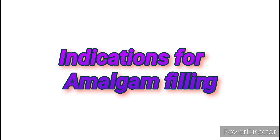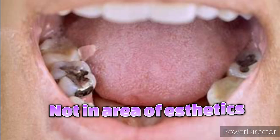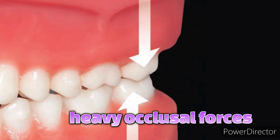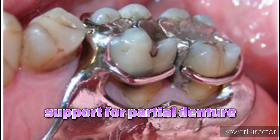Indications for amalgam filling: amalgam is indicated for the restoration of defects when the defect is not in an area where aesthetics is highly important, is moderate to large in size, is in an area that will have heavy occlusal contacts, cannot be well isolated, will become a foundation for a full coverage restoration, or is in a tooth that serves as an abutment for a removable partial denture.